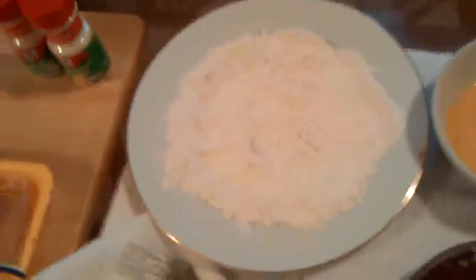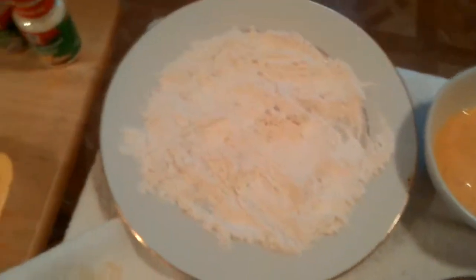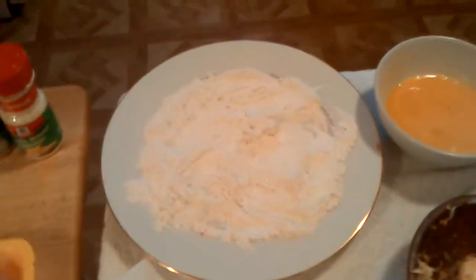I took about two eggs and beat them up so the yolks are all beat up and I have a nice egg wash. I got some all-purpose flour ready. Now the flour when it comes out of the package always has lumps, so I went ahead and sifted the flour with a fork or a colander — a strainer — to get out all the lumps, because when you're making something with flour you want a nice smooth texture. You don't want any clumps going into your food.